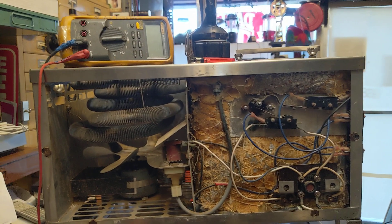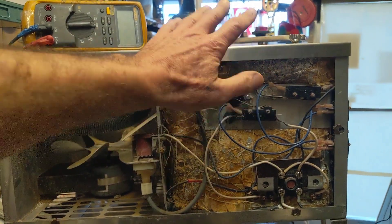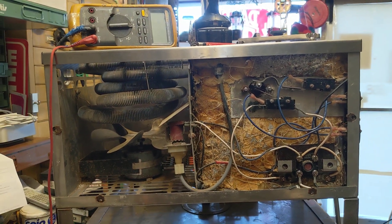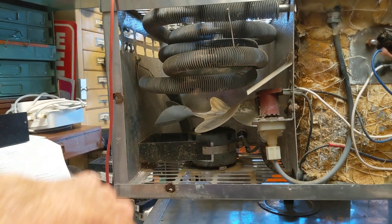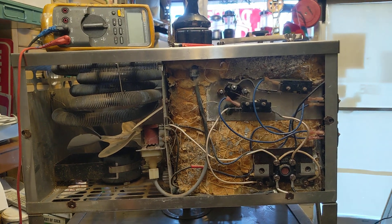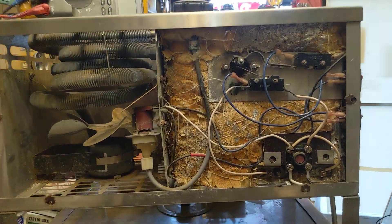I'm going to suggest to this gentleman that he consider running it for a couple of days without the panel on, and look things over to make sure there's no water seeping in somewhere. I can't tell since everything is covered in insulation, but it might be in his interest to check things out. Other than oiling up the fan and getting this all back together, it's working good now. I hope you enjoy the video — if you like it, please give it a thumbs up and subscribe. Thank you.